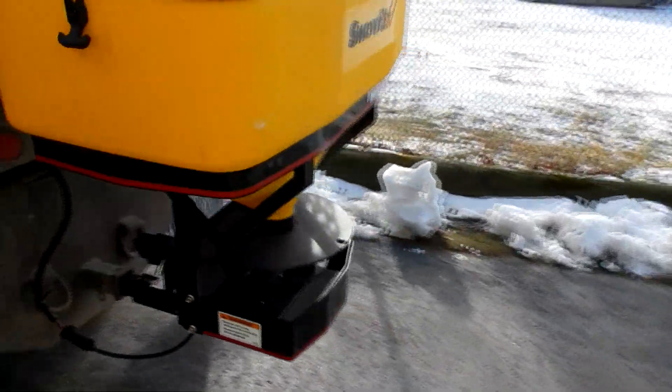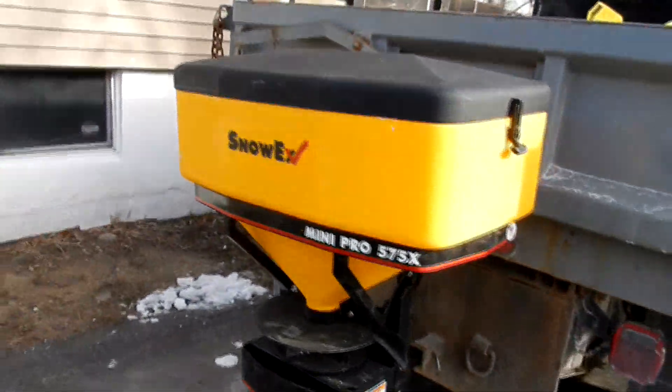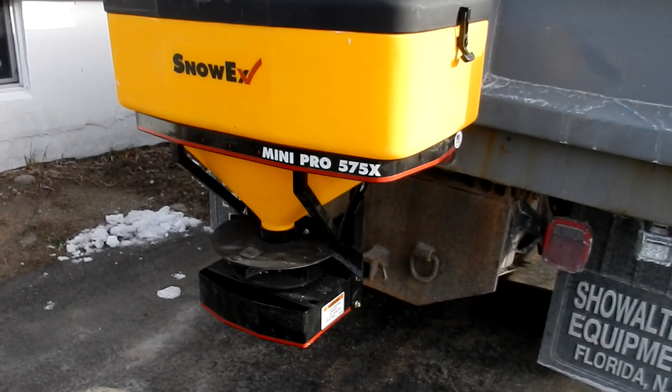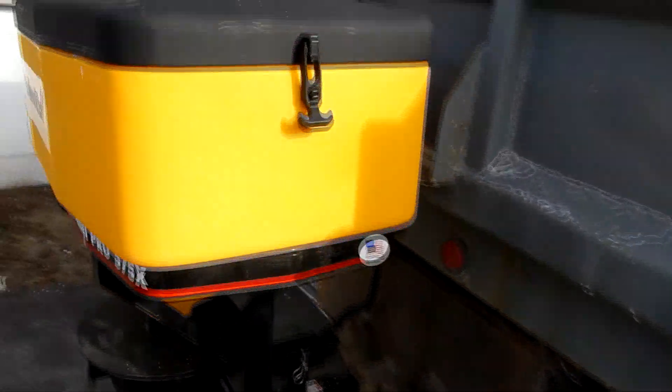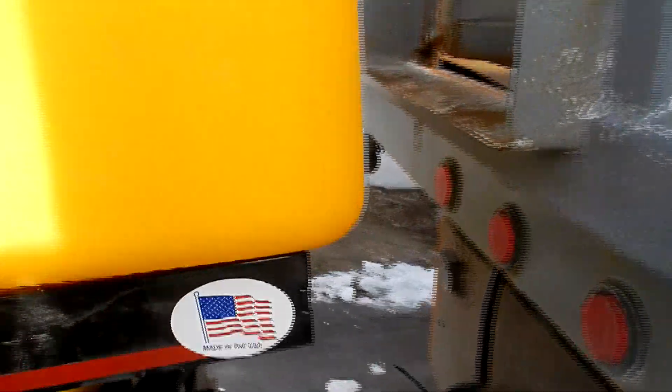I ran a bag of salt through it last night just to make sure it worked, and it does. We're supposed to get snow tonight into tomorrow morning, so we'll give it a test run. It's definitely gonna be better than a five-gallon bucket — that's for sure. And this is the best part.